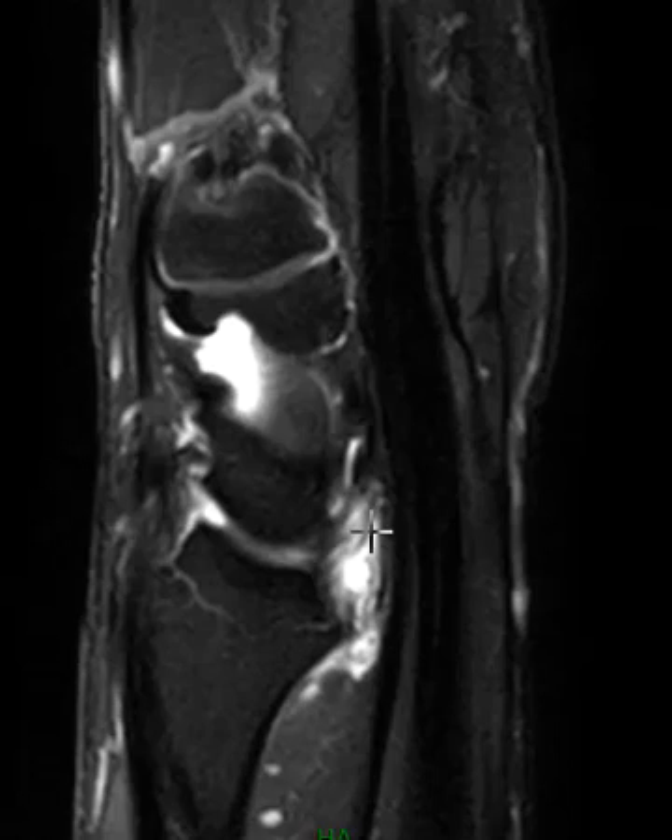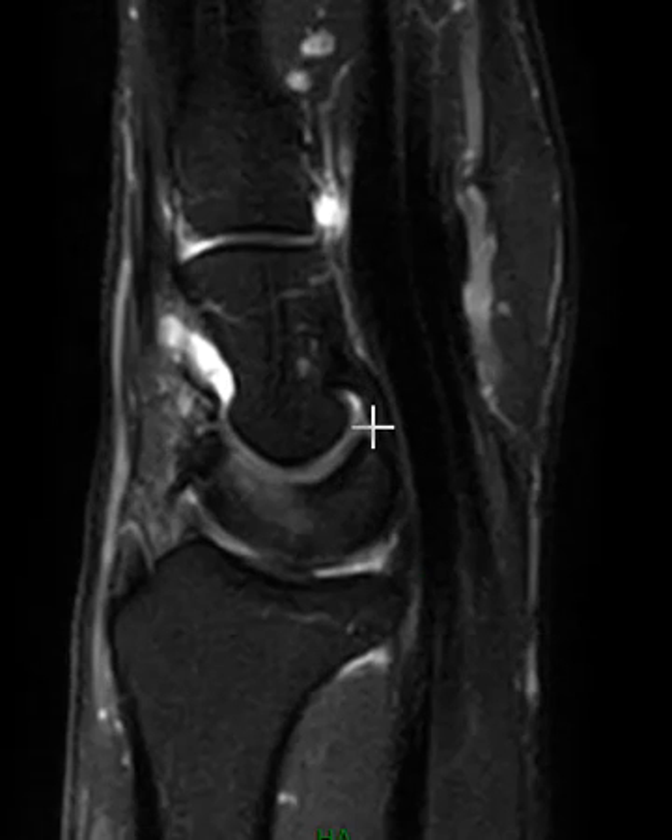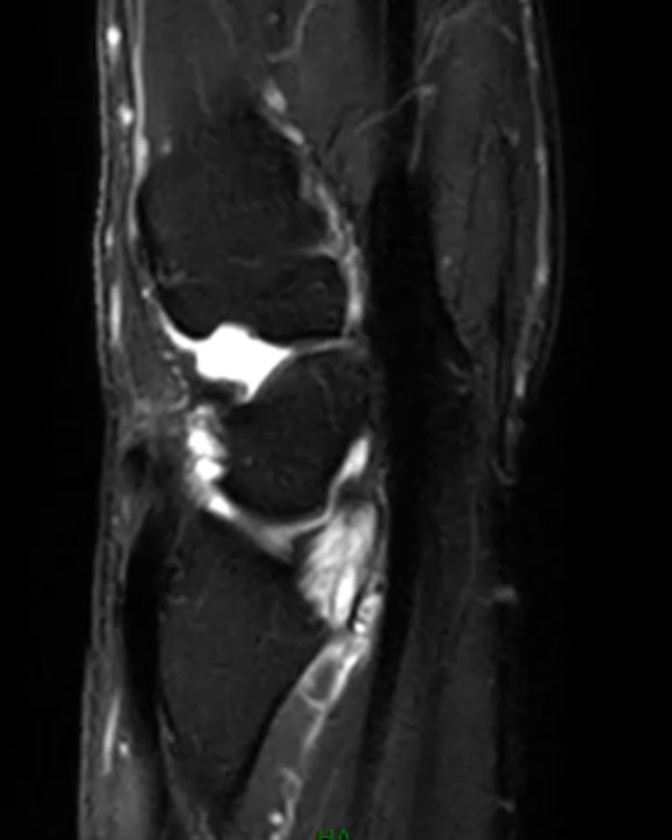This whole thing right here is a partially torn, edematous radioscafocapitate ligament, and then it becomes normal here more towards the central part of the wrist. Thank you very much!